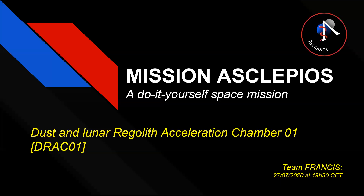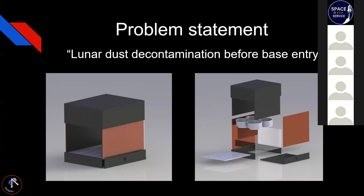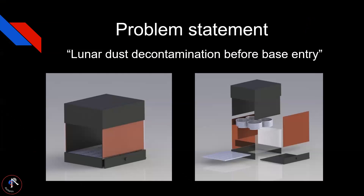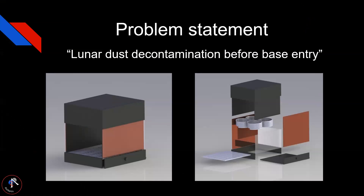Lunar Regolith Acceleration Chamber 01. Our problem statement is lunar dust decontamination before base entrance. On your left you can see a simple full setup of the prototype DRACO, and on the right you have the exploded view.